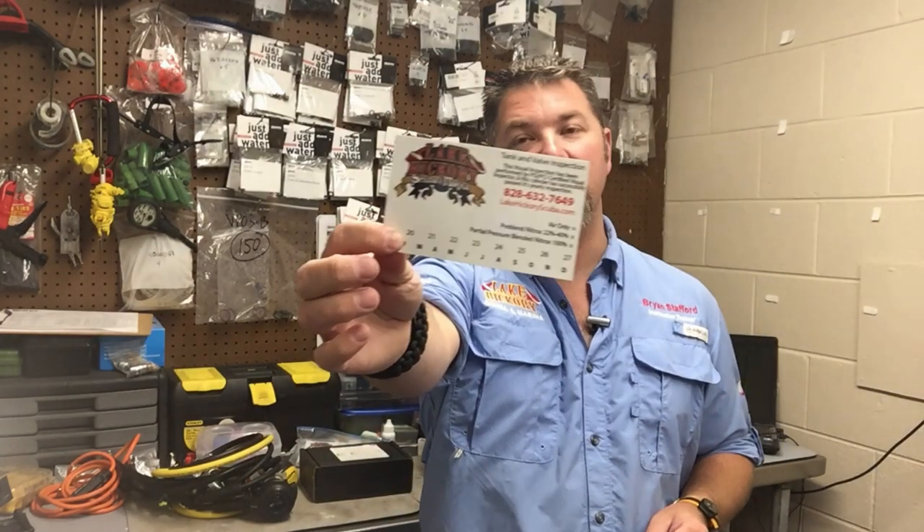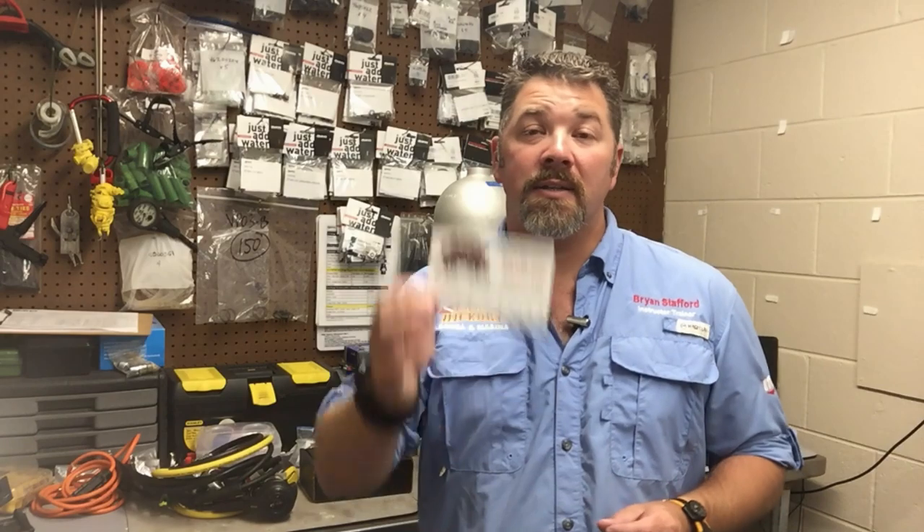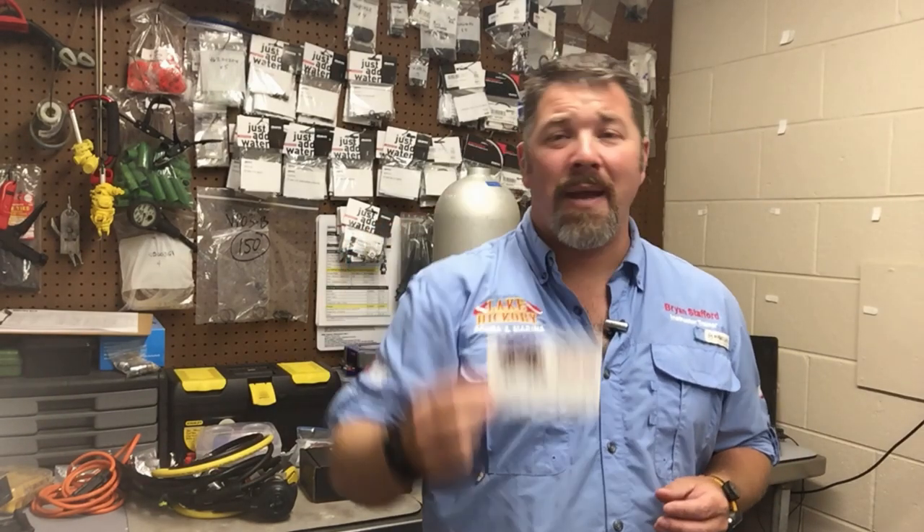In today's video, we're going to be looking at a custom visual inspection sticker. And yes, I said custom — that's because we use custom stickers here. We don't buy from a distributor; we don't buy from a training agency. We have custom-made stickers made for our visual inspection process.